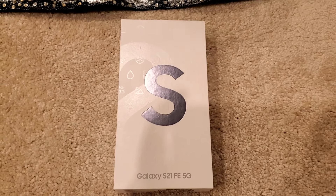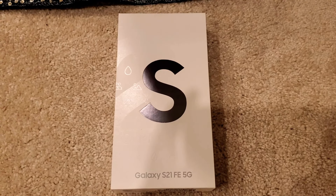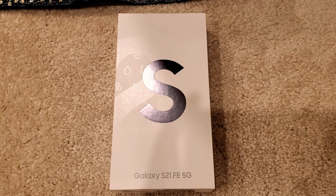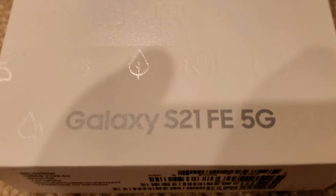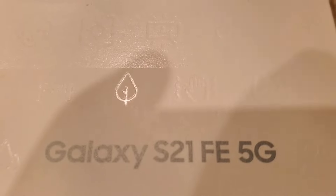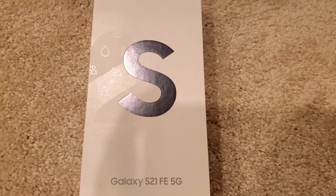Hey guys, welcome to my channel Digital Doc. Today I have a very good gadget in front of me — it's a cell phone. Let's see — it's a Samsung flagship, the Galaxy S21. But wait, this is not an ordinary S21; this is the Galaxy S21 Fan Edition.